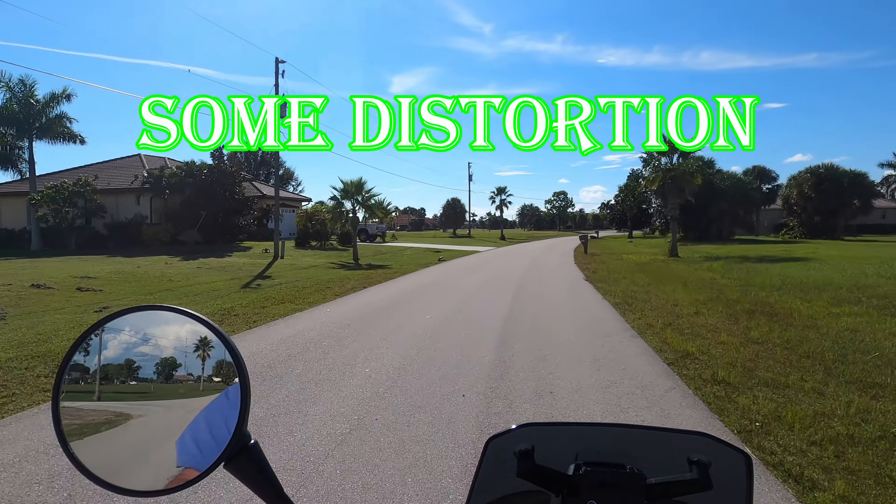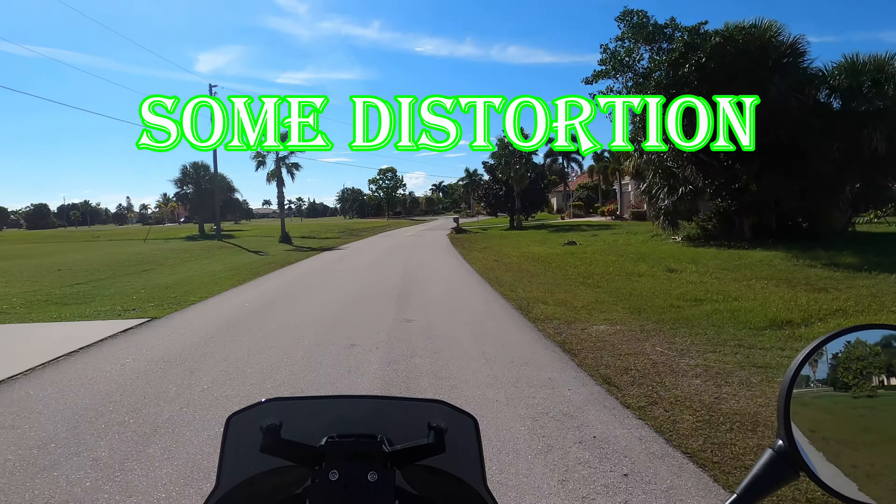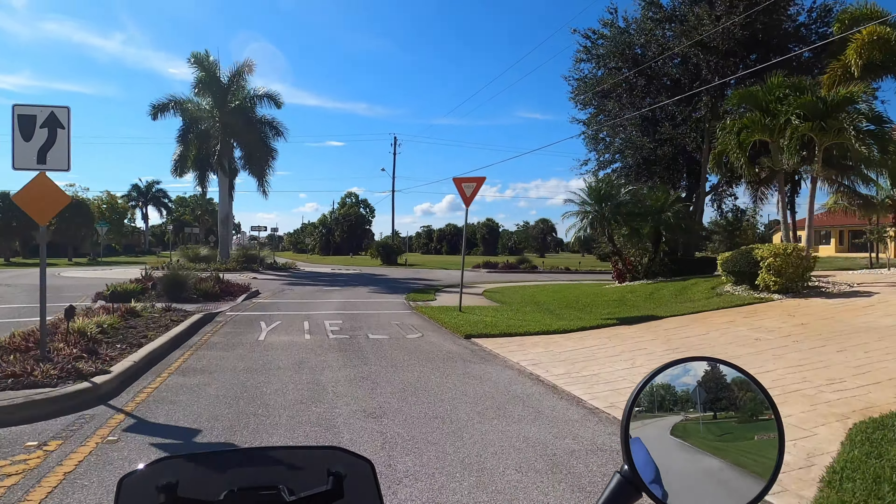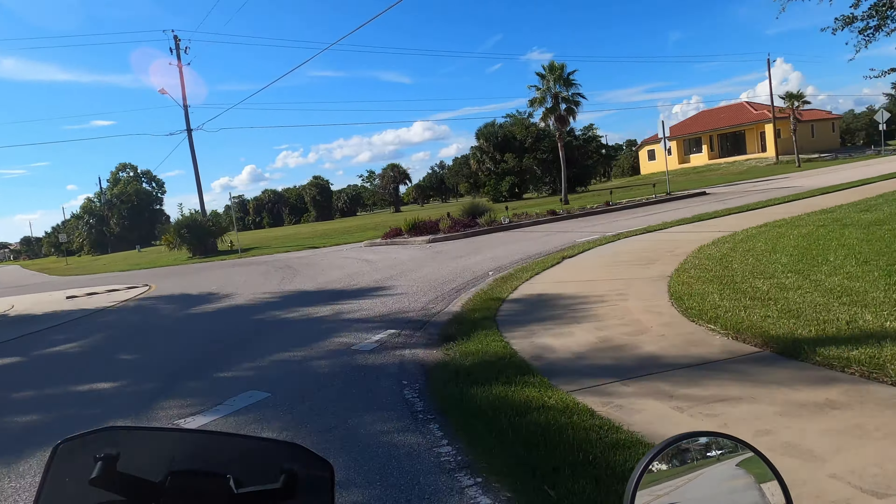I think it'll work in most helmets — it's really well designed in its shape. Right now I'm riding at about 30 miles an hour with the face shield up, and the sound should come through fairly well. I have noticed that my mouth might be just a little bit too close to the microphone, which can cause some squeaks, but overall it does pretty good. Here it is now with my face shield down, which blocks wind and outside noise just a little bit.